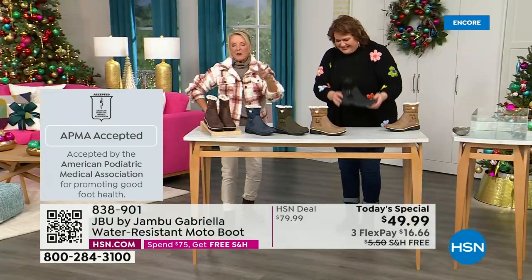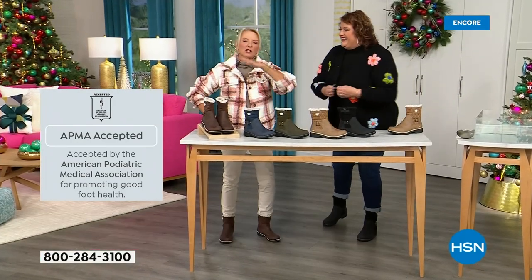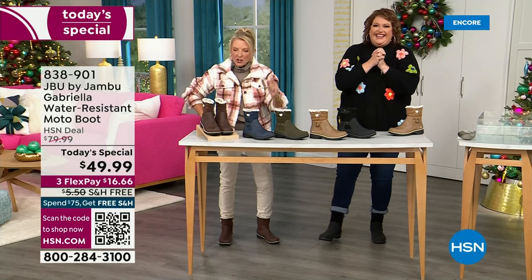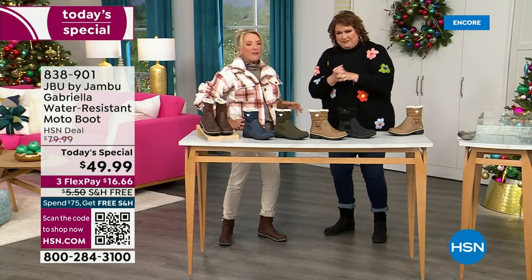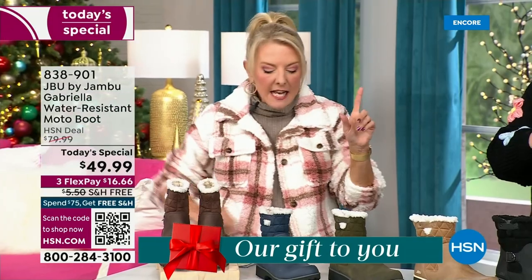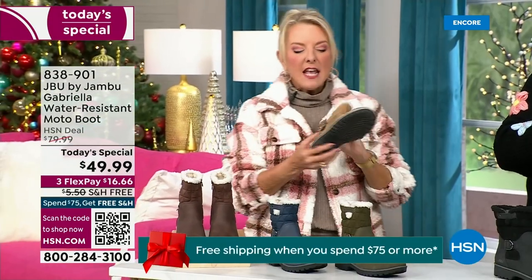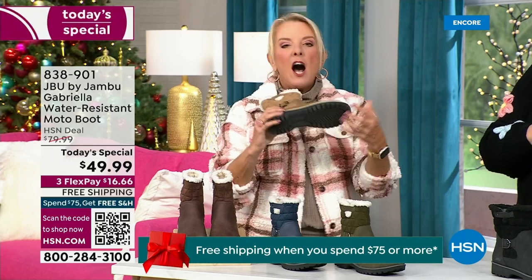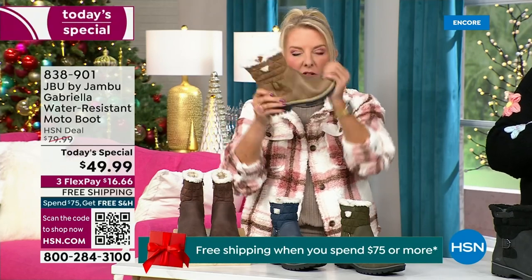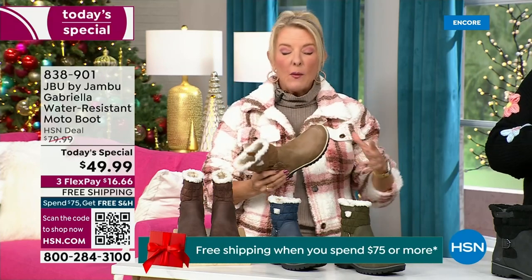We have three FlexPay — that means spread your payments out over three months with a major credit card. Every detail about this is delicious. They even have a beautiful AllTerra footbed, and look at the flexibility — it is wildly lightweight. I had the box sitting on my desk before I put them on and I opened it up and thought, man, those look like they're going to be kind of heavy.